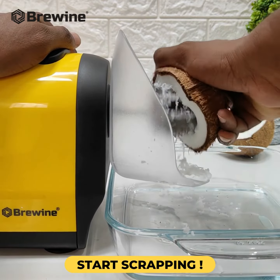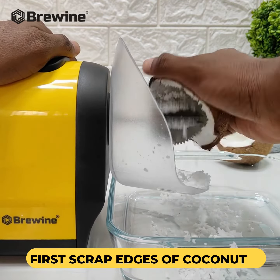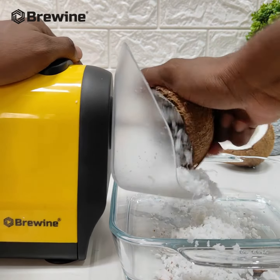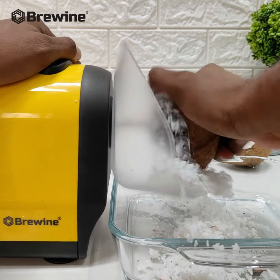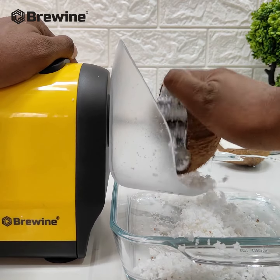The press button allows you to control the machine while scraping. Start scraping the coconut from the edges. You'll be amazed at how quick and efficient this is — it takes just 60 seconds to scrape fresh coconut.